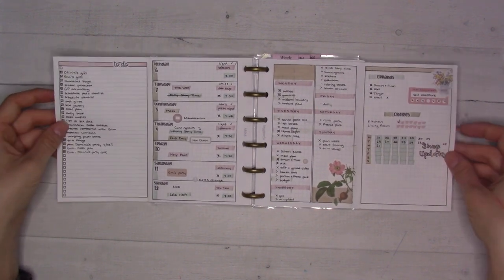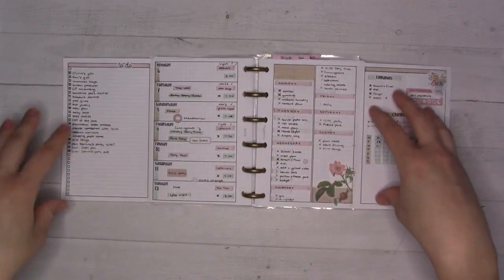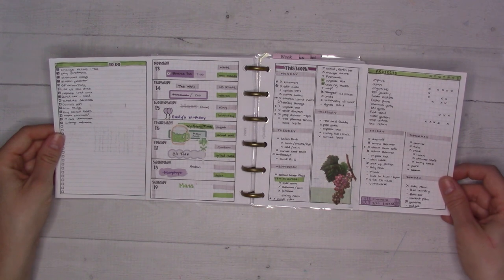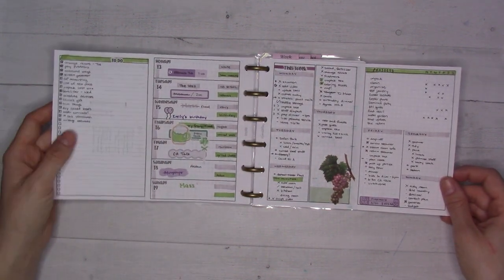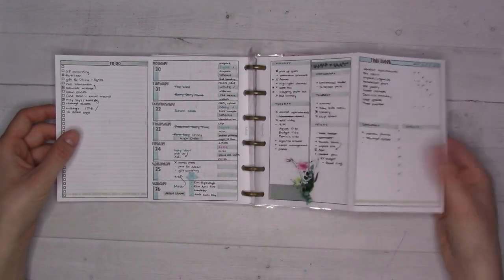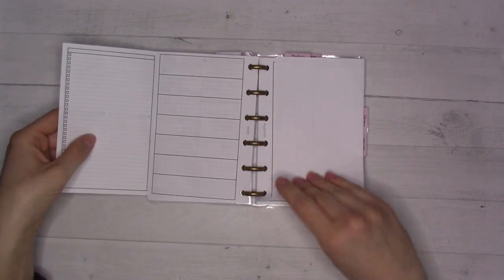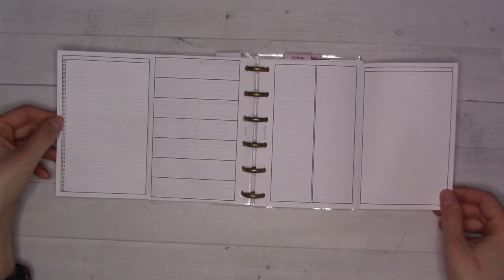I like to rotate between different weekly layouts, sticking with one for about a month or two before switching. The layout I'm currently in is insert 68 — it has the days of the week in two columns for dailies, plus extra to-do space and note space on the sides. I did a weekly plan-with-me video of this one and really liked how it turned out.